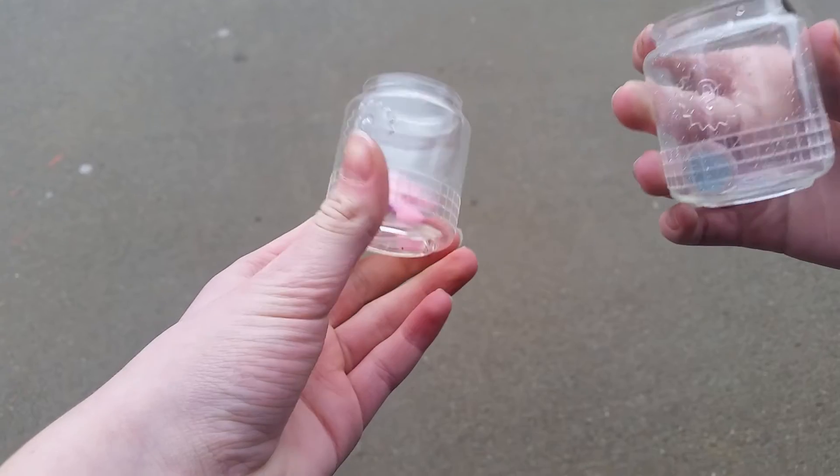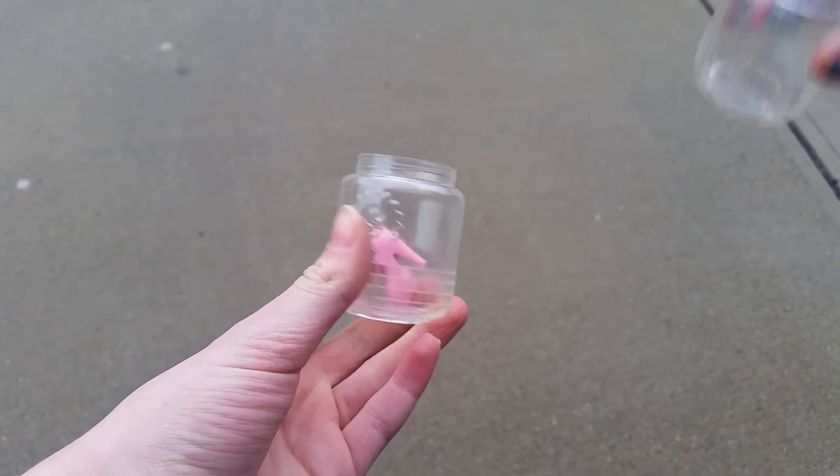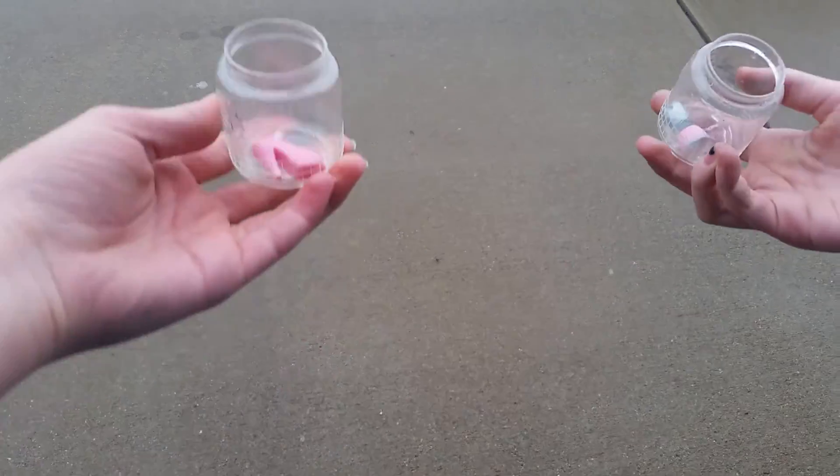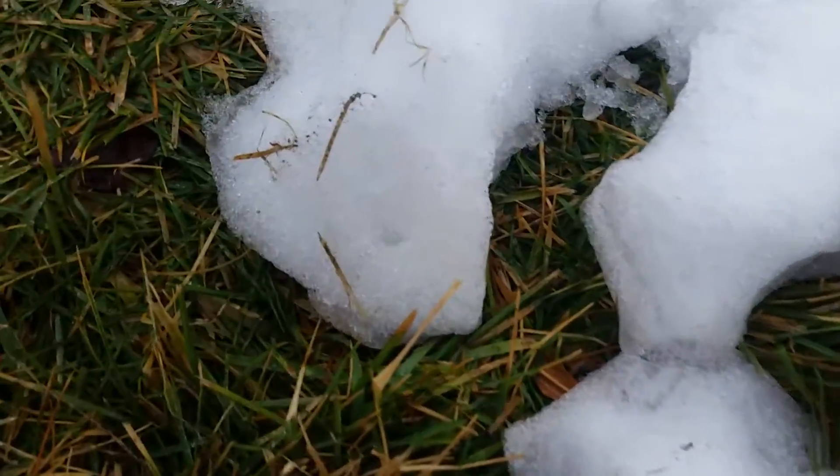First, we're going to get in this travel container and go into this travel container. Okay, so we changed our minds — we're just going to throw them on the concrete. And we're going to then go back into the snow and then go take a bath. Goodbye. Now, time for the snow. So now we're going to go into the snow.